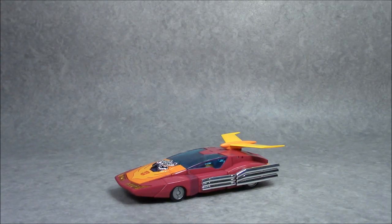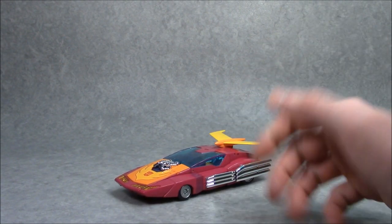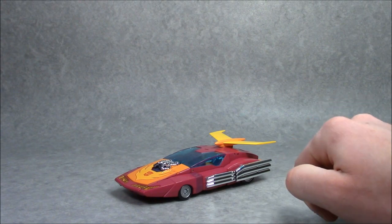Welcome to the Collection DX Review. I'm Andrew, taking a look at Transformers MP28 Masterpiece Hot Rodimus — or as we know him, the same name without the 'imus' part at the end.